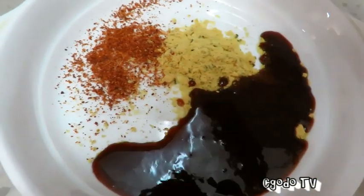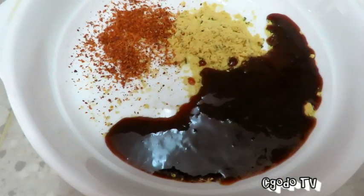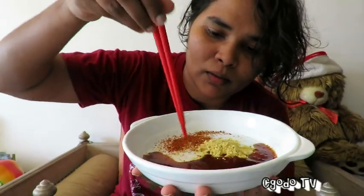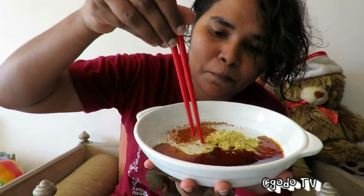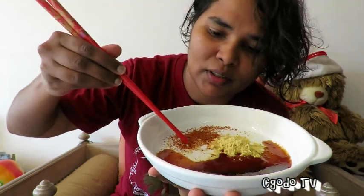You see the reddish thing is the chili, the orange thing should be the yolk. And this is the duck sauce. So these are the three different seasonings which were inside the packed instant noodles.